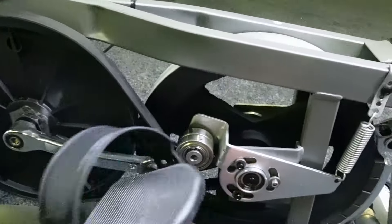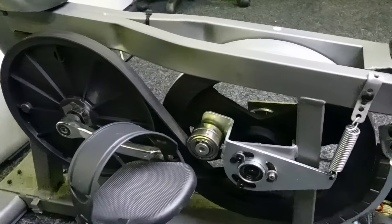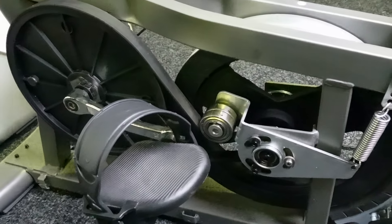There we are, and that's it. If you lubricate those key points, that'll keep you out of mischief for about 12 months.